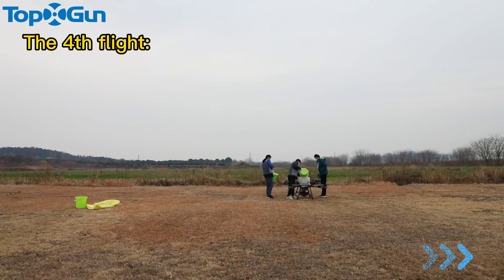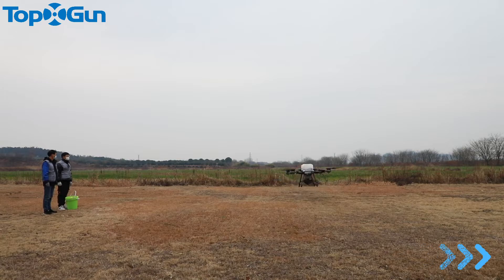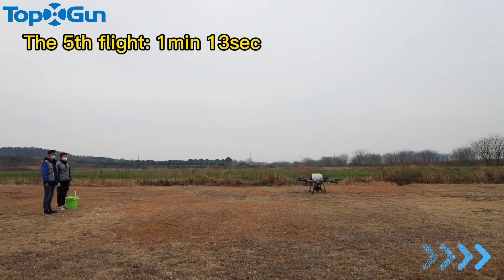The fourth flight: 1 minute 15 seconds. The fifth flight: 1 minute 13 seconds.